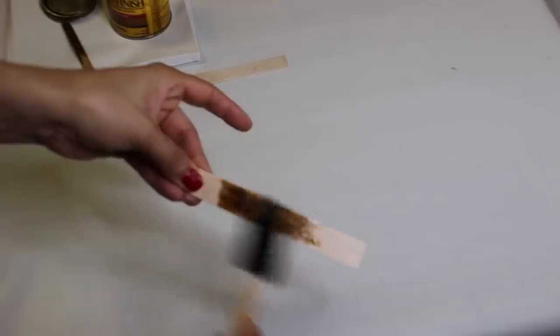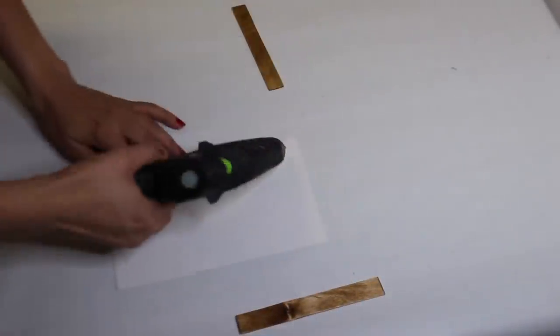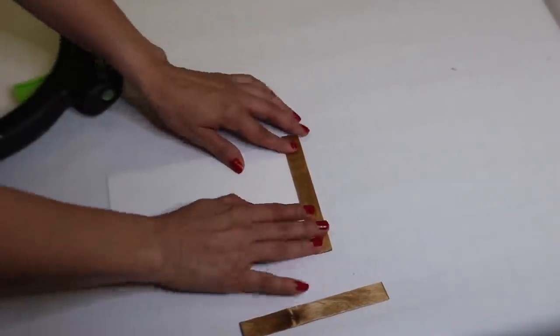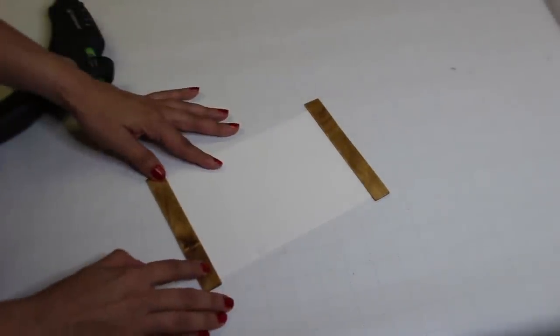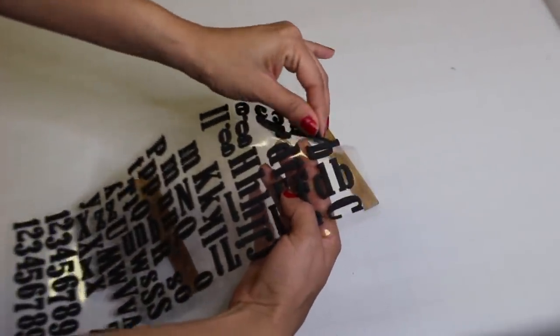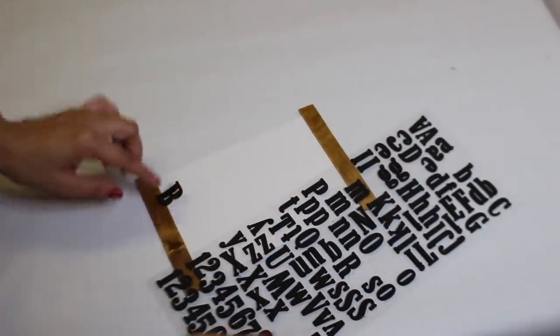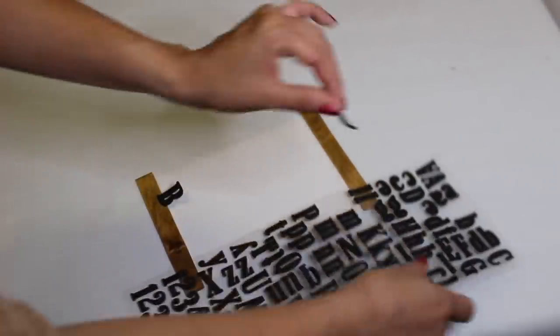Taking the same stain, I'm just going to stain the two craft sticks. I'm going to spell out 'bloom' on the bottom of the sign using these Walmart poster letters — I believe that's what they are. They were really cheap, a little over a dollar, and I think they were perfect for this.